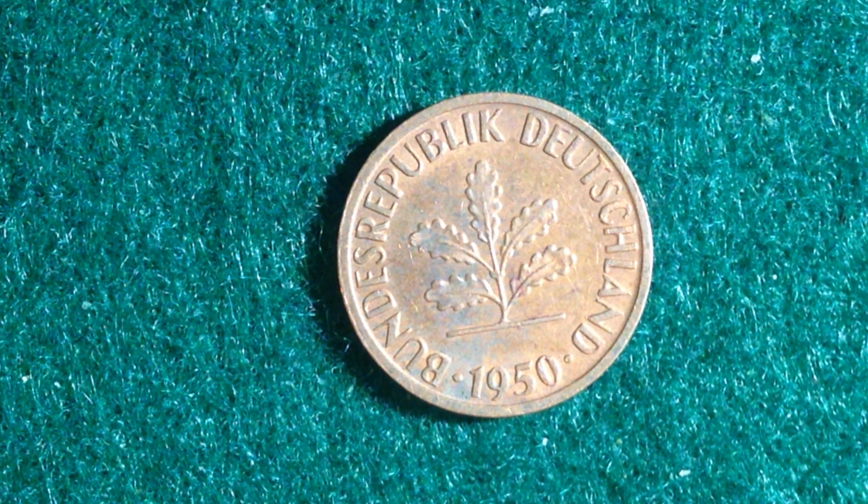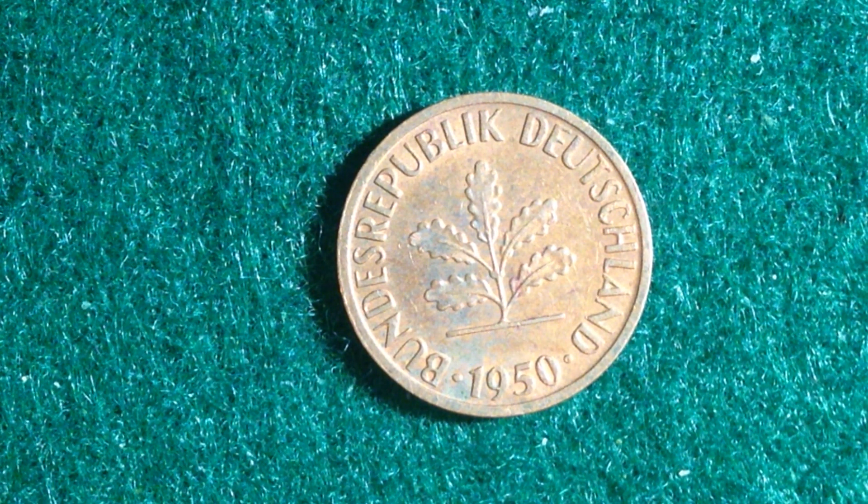This coin happens to be dated 1950, which places it right after the western sectors of Germany — controlled by France, the United Kingdom, and the United States — were officially merged on May 23rd, 1949 to form the Federal Republic of Germany. The Soviet zone became the German Democratic Republic.